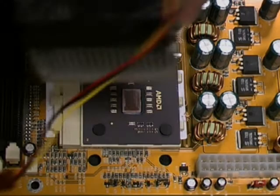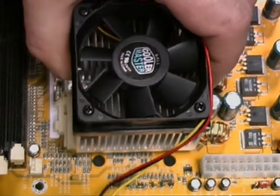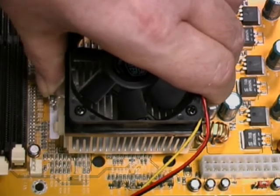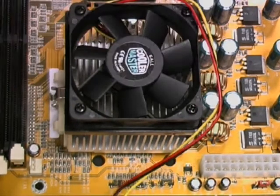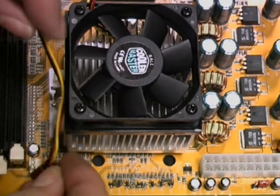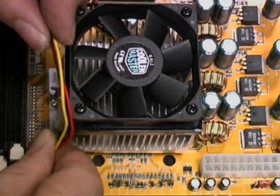Next we're going to replace the fan housing and heat sink. First we position these carefully over the CPU and then refasten the metal clip. We may need to use a screwdriver, so be careful to avoid using excessive force. Finally we reconnect the leads powering the fan to the connector on the motherboard.